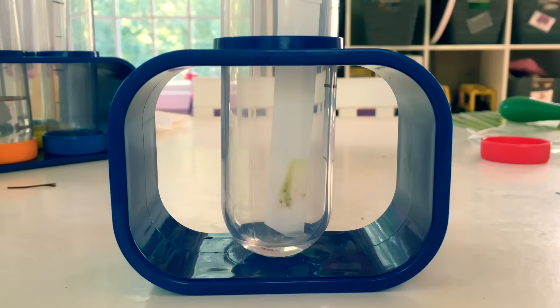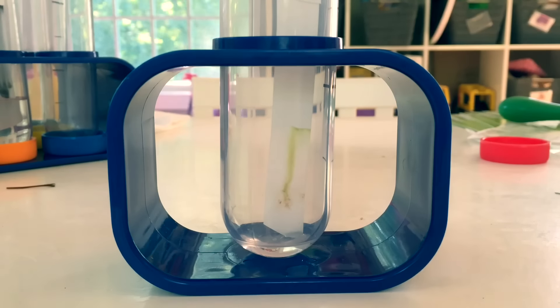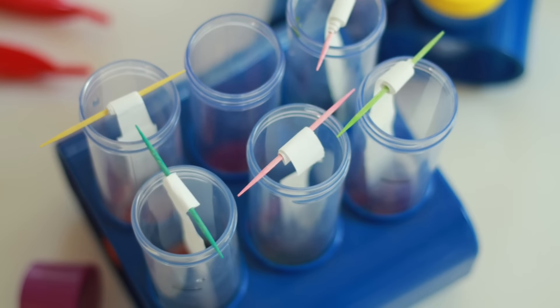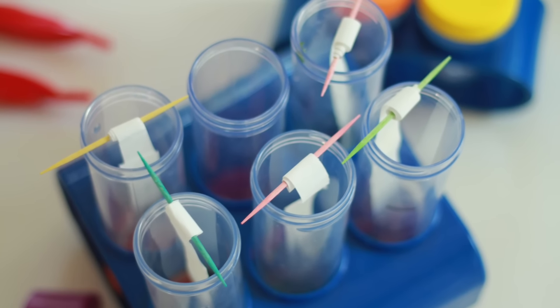The green will separate, revealing hidden colors that were always in the leaf to begin with. Try it with different leaves from different trees and in different stages of change.